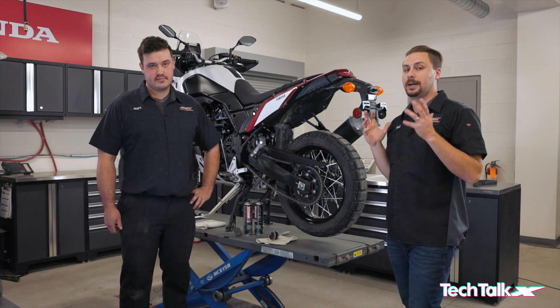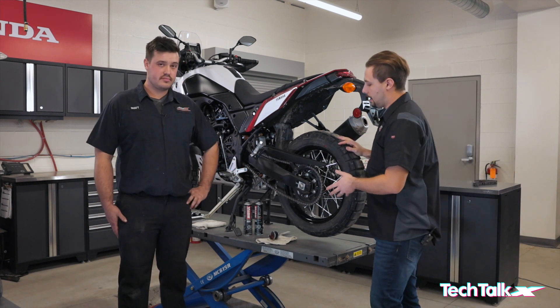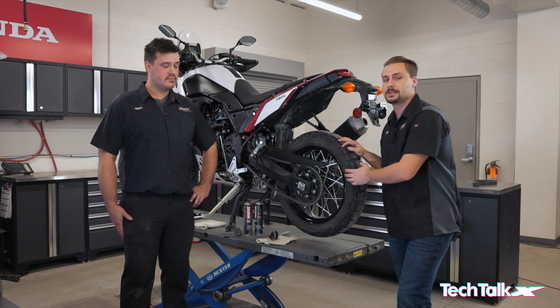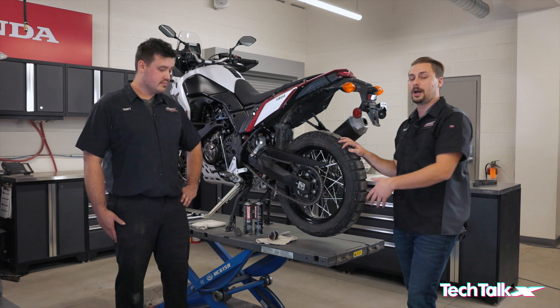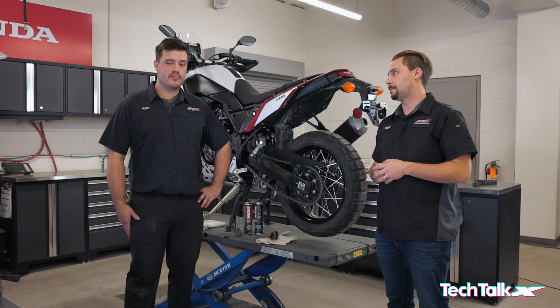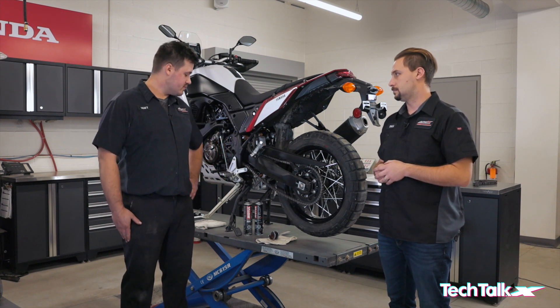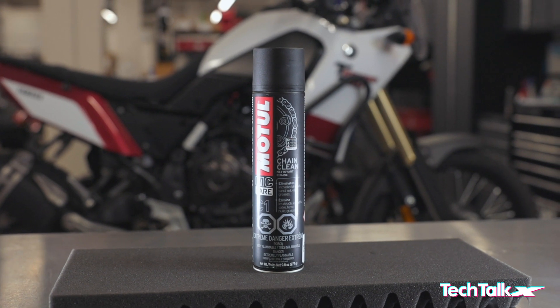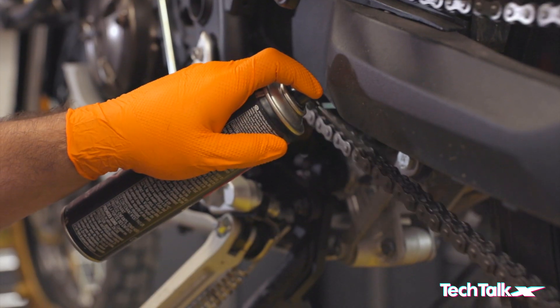Now that we've identified that your bike needs a chain service — this is actually a great example because it's a bike that's just come in for its first service. You can see the chain is a little saggy and a little dry. After taking your bike for a good ride so it's nice and warm, the first step is sourcing a good o-ring safe chain cleaner, then rotating the wheel and spraying the entire length of the chain with the cleaner.